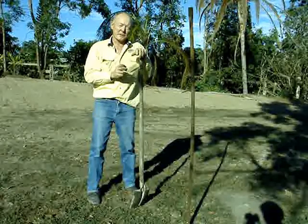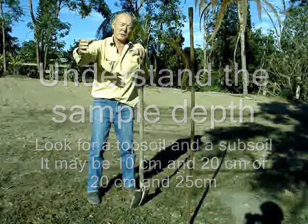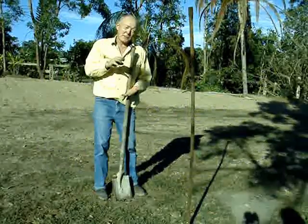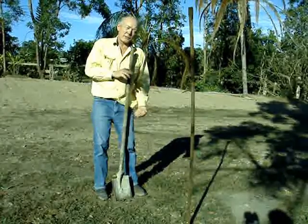That actual transect should have a GPS reference from the starting point and a GPS reference on the last point. Sampling depth is 25 centimetres deep, in which case you'll go 0 to 25 centimetres and then 25 to 50 centimetres.